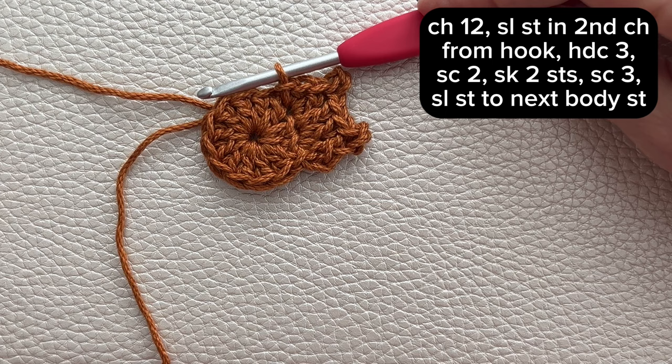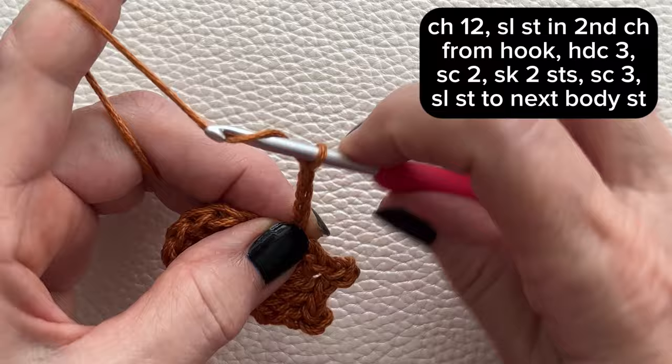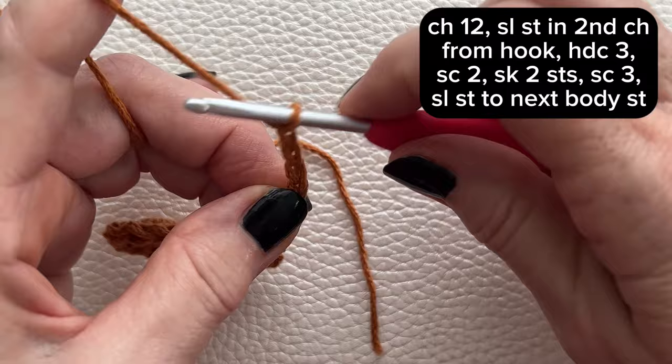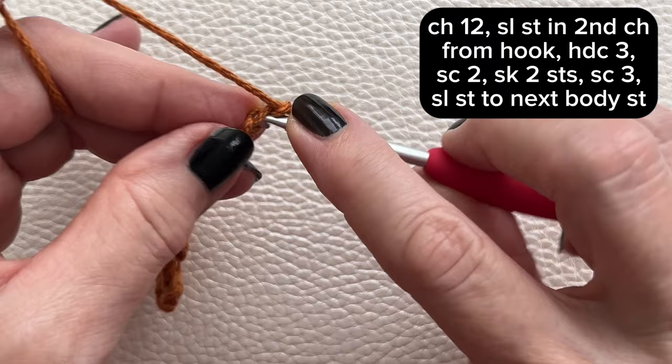Now we're going to begin making our wing, so chain 12. Beginning in the second chain from the hook, slip stitch.